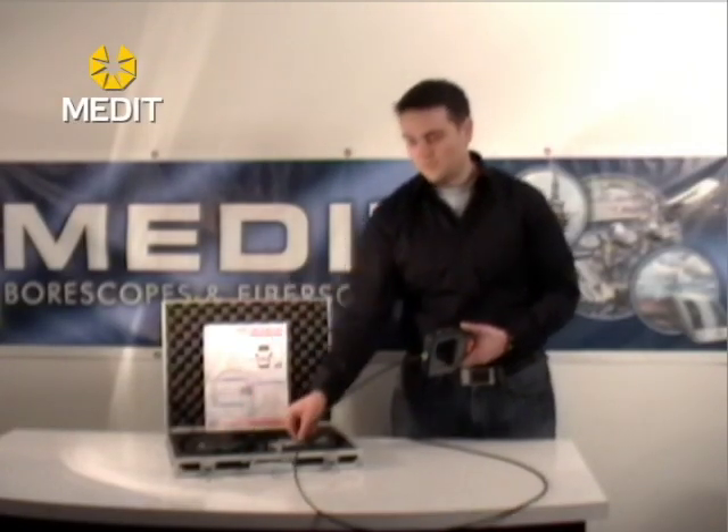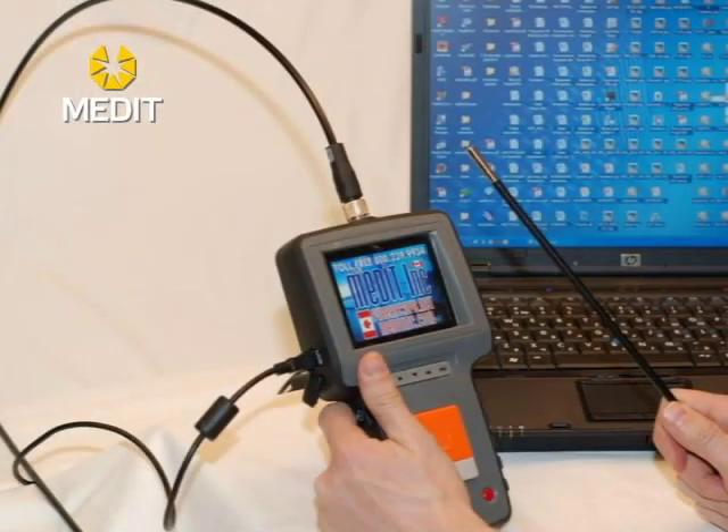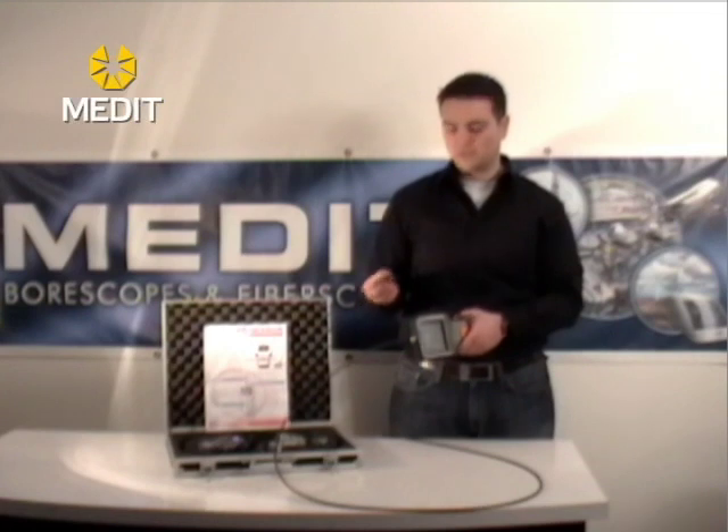You also have a video cable if you want to export your live image to a TV monitor, and a USB cable if you want to transfer your files from your memory card directly onto a computer or laptop. Alternatively, you can simply remove your memory card and put it right into a card reader on your computer or laptop.